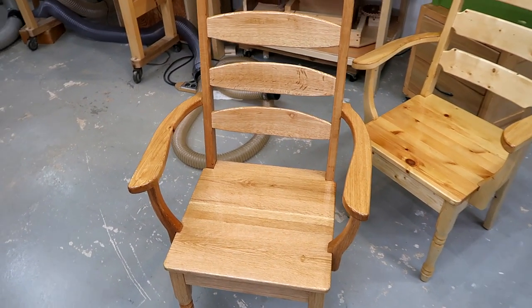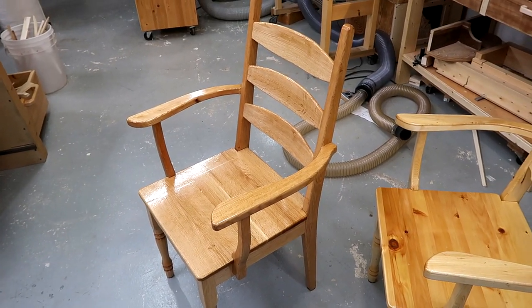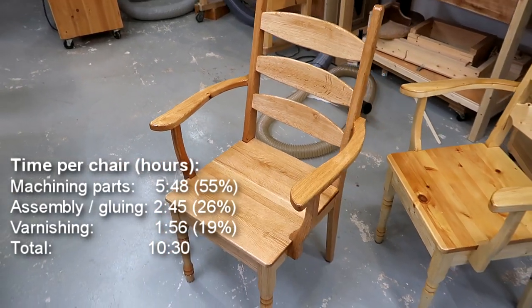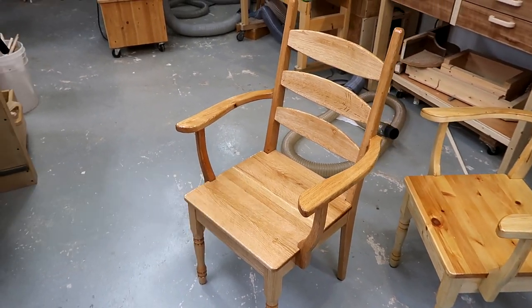All the optimizations I can think of involve the machining operations — based on my time-lapses, 55% of the time was machining the parts, and the rest was assembling, sanding, and varnishing. That's where I can understand why people sell chair kits: if you make the parts on an industrial scale, machining becomes the smaller part of the time, and assembling, making sure everything's right, and varnishing becomes the huge time-consuming part.